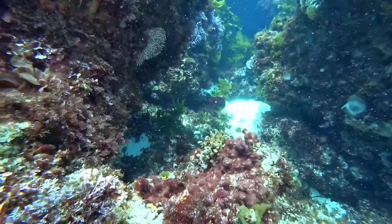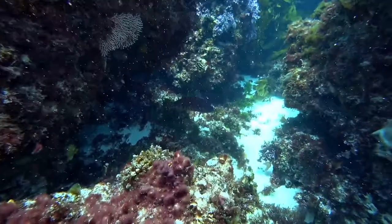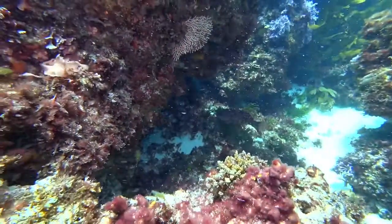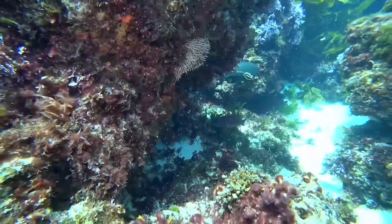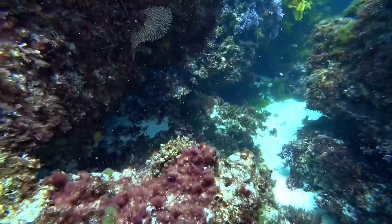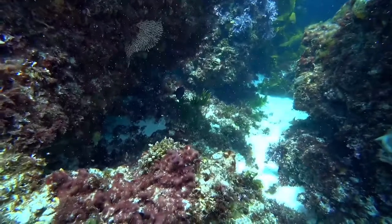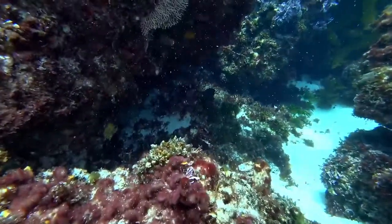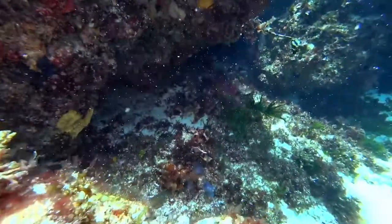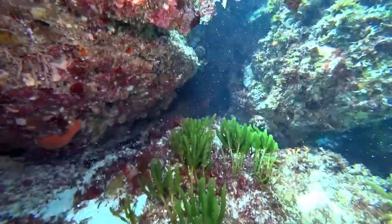We have a harlequin fish on screen at the moment. That one there, having yellow spots underneath, would suggest it could be a female. If it has blue spots underneath it would be a breeding male — males sometimes have blue spots underneath.